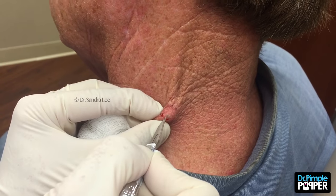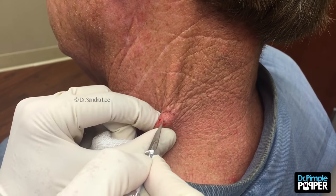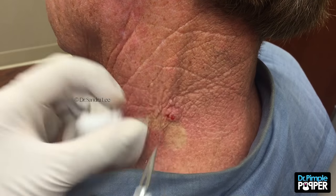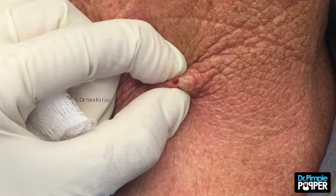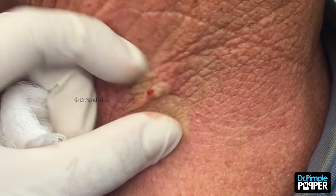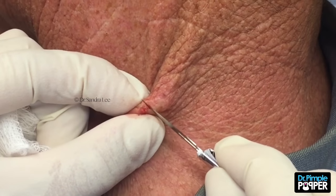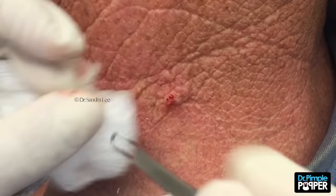So this little black one right here on his neck — let me just grab it, see if I can squeeze it out. I think he got it all by squeezing it. Let me get my little rusty extractor here and push on it a little bit.